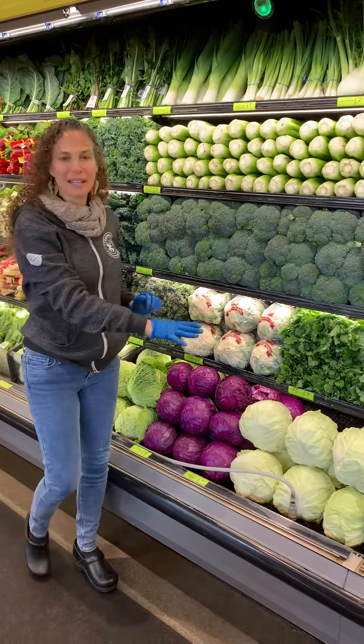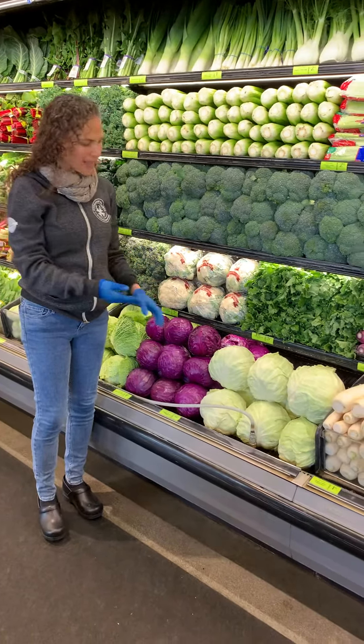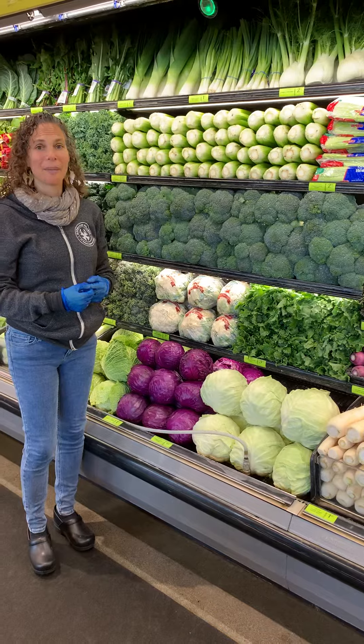When it comes to cabbages, we'll trim the bottom, and then we'll pull off any external leaves that have tears or aren't super clean, or any yellowing — they shouldn't become yellow.